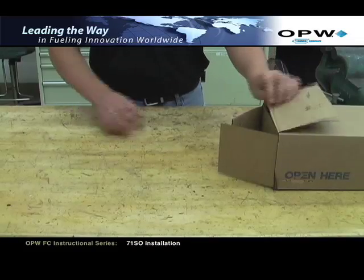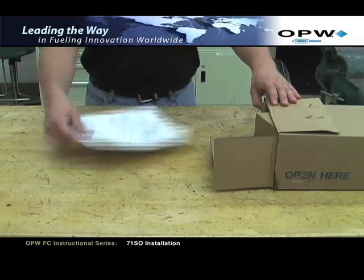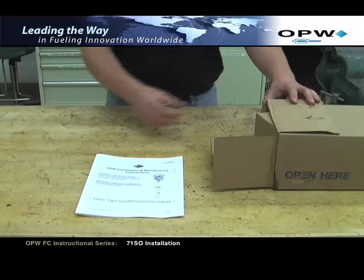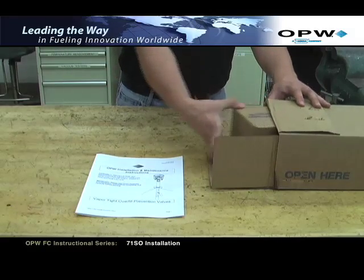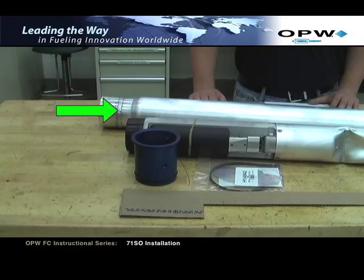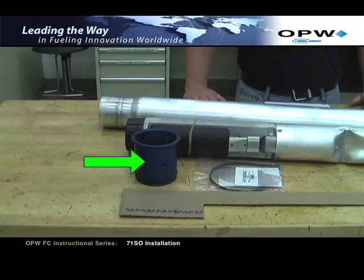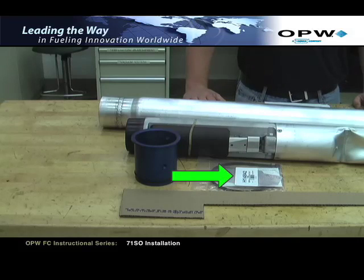Next, confirm that all of the required 71SO components have been included. This will include the following items: Installation Instructions H15524PA, lower tube assembly, upper tube, valve body assembly, blue anodized inlet tube, installation hardware kit in a plastic bag, and cardboard measuring stick.